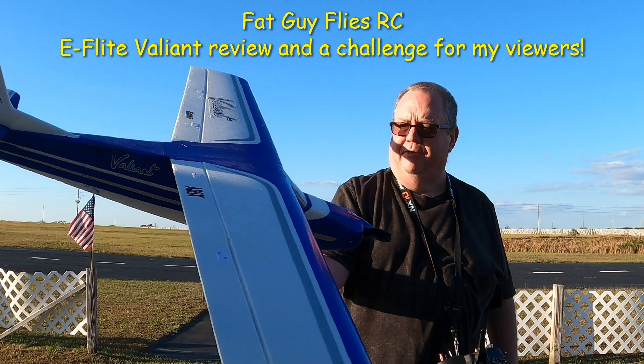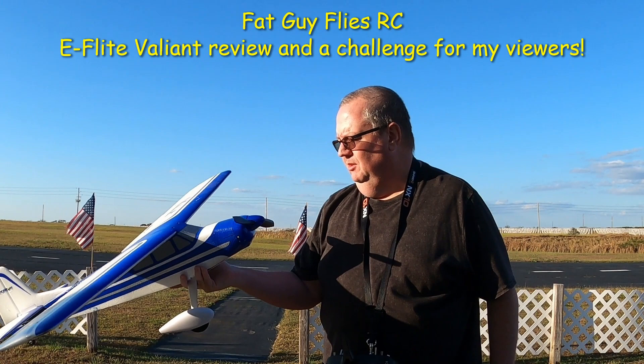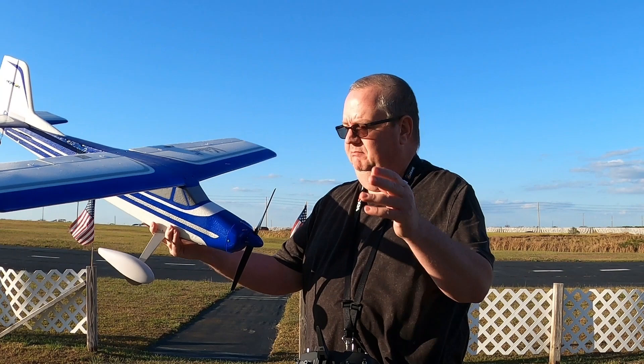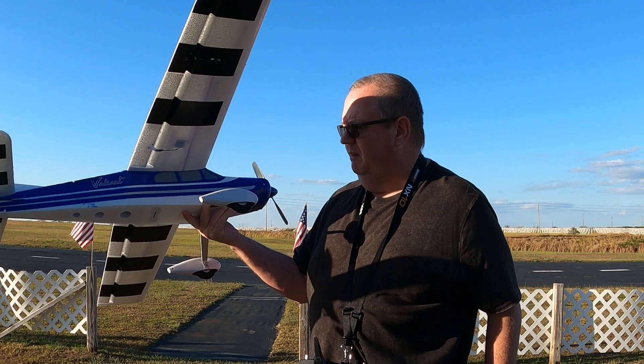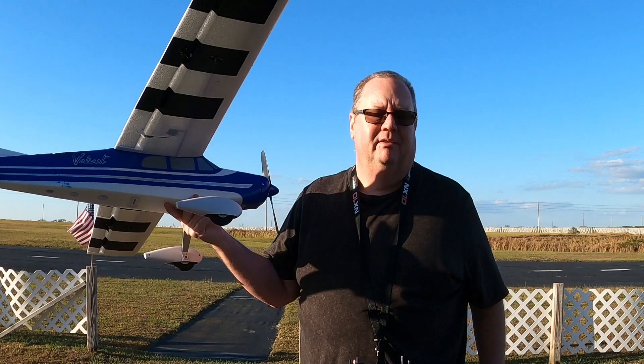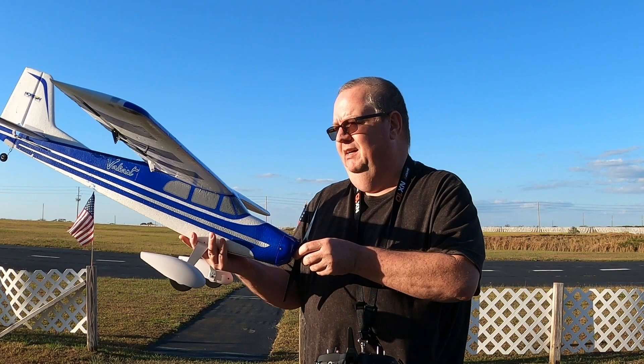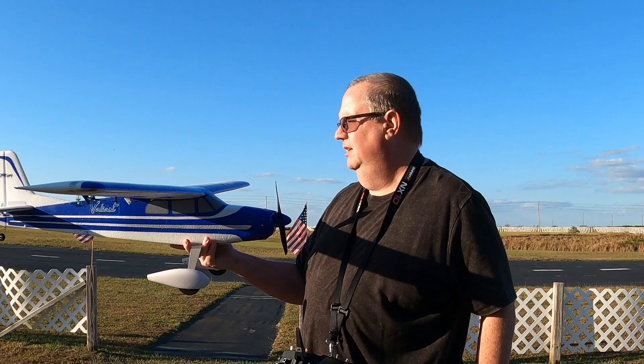Hey folks, the E-Flight Valiant 1.3 meter — awesome plane. It's probably the best second choice plane you can get. Mine has had all kinds of dents and dings and problems, but I love this plane. It's one of my favorites, definitely top five. I'm not bragging — I've got over 100 planes, so for me to say this is in my top five, that's saying something. It's definitely one of your go-to planes.